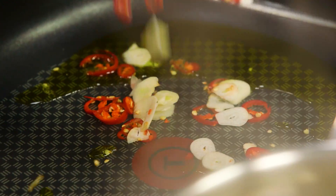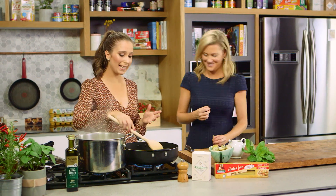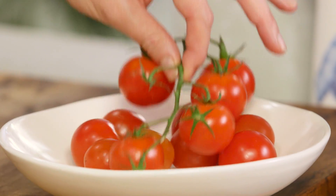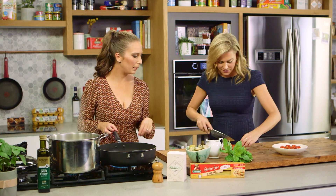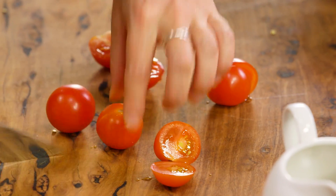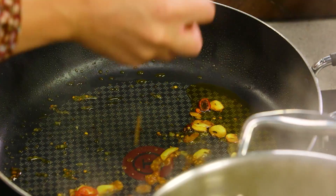I haven't finely chopped it — I left a bit of texture, just nice slices. This is probably the only critical point: you don't want to burn your garlic. If you do feel that you are burning the garlic and you can see it's starting to colour, you're not ready to add everything — just add some of the cooking water and it's going to stop that frying process so you won't get that bitter burnt garlic taste. Great tip. Little cherry tomatoes, so sweet — just cut in half.